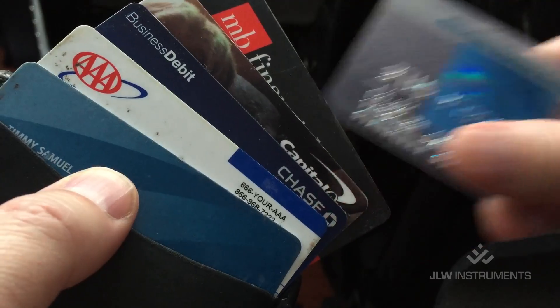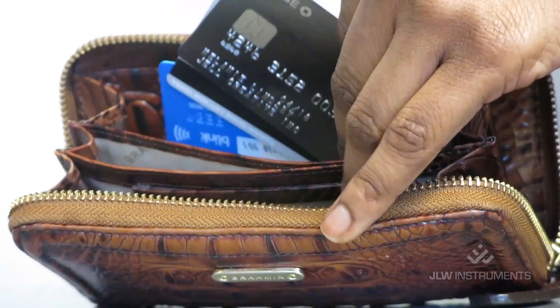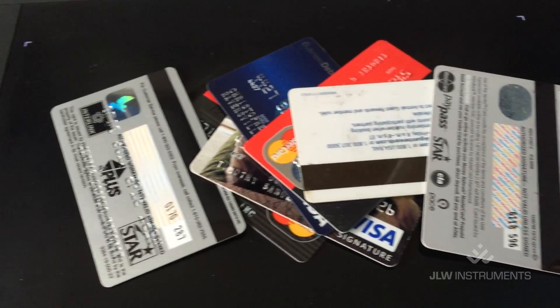Today we're going to be talking about a particular application, and that is smart cards. We have credit cards and debit cards, gift cards and loyalty cards, employee ID cards, public transit, and other kinds of smart cards. You probably have a dozen or more of these in your wallet.